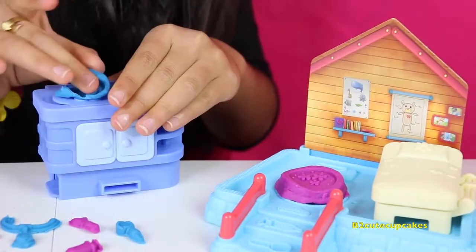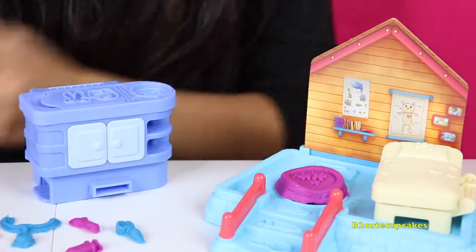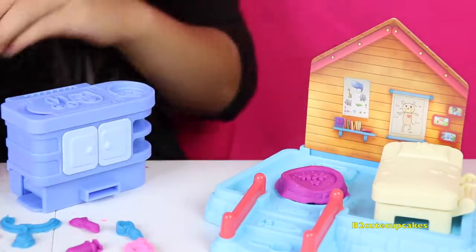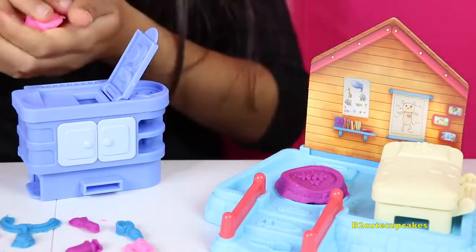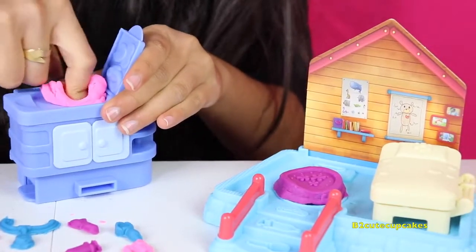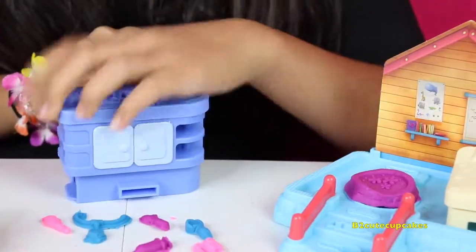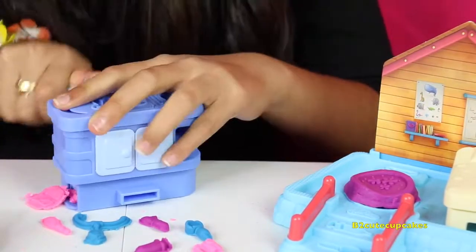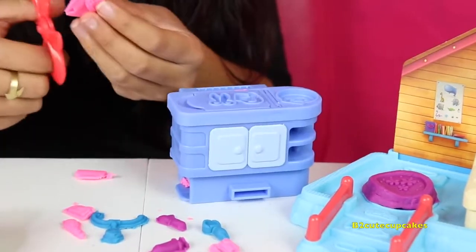Now we're going to make the molds on this — I'm going to make the scissors blue, then do the other one in pink. Now we're going to make some band-aids — I'm going to make the band-aids pink. We're going to put some Play-Doh in here. Here they come! I'm going to cut them with the scissors.